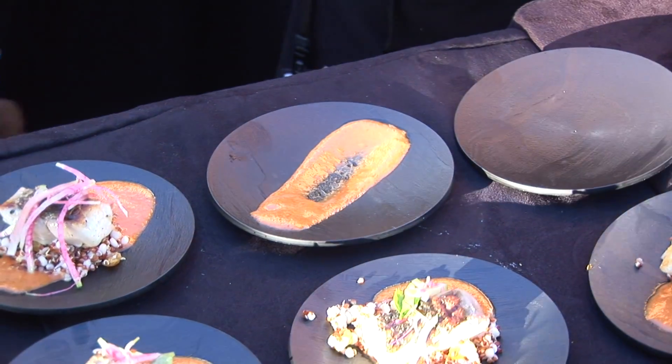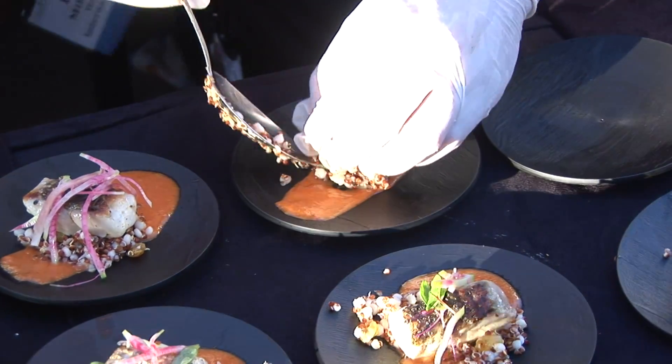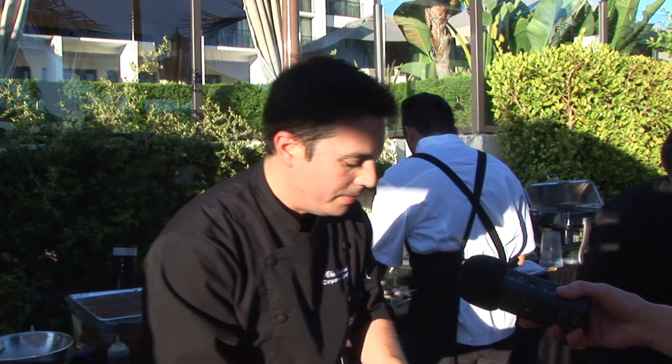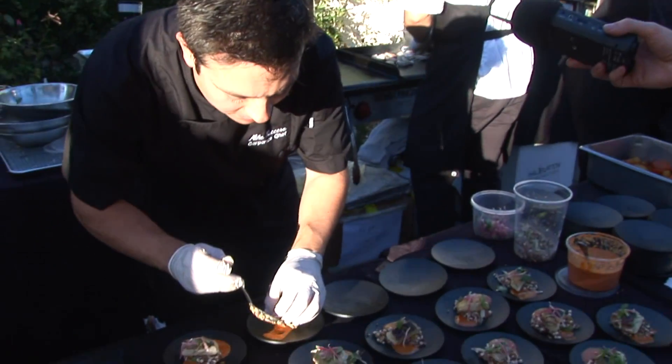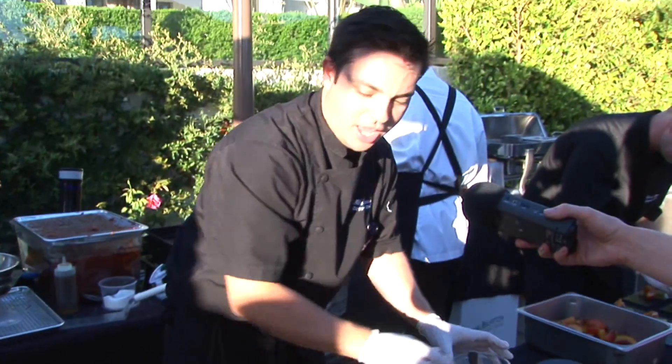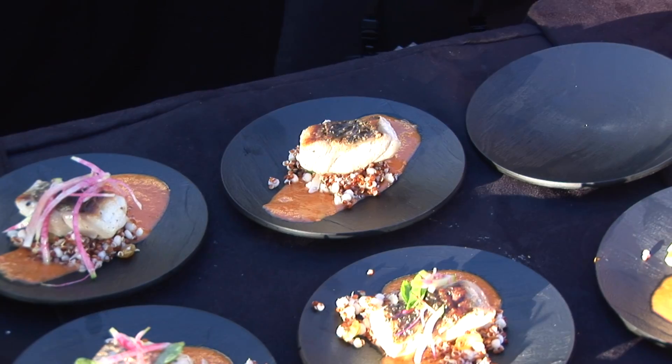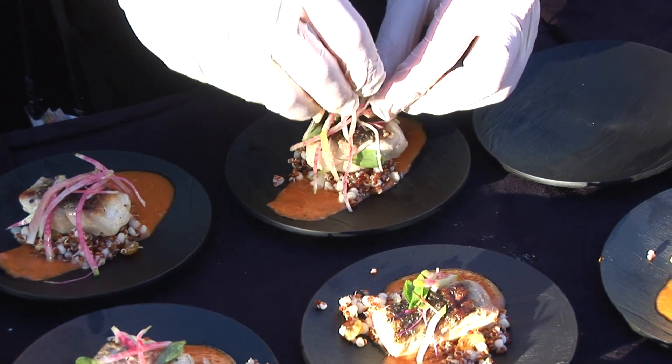We've got a really great light couscous and quinoa blend with some golden raisins, a little bit of olive oil, some fresh lemon zest, and some fresh asparagus — both white and green — added as an accompaniment. And on top we've got a nice crispy skin striped sea bass, garnished with a little bit of watermelon radish and a nice micro citrus mix.